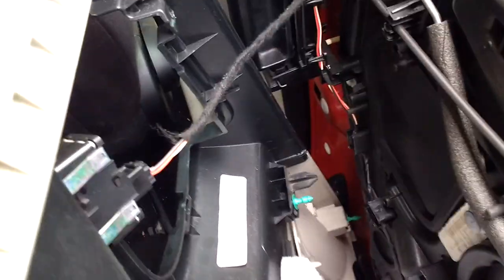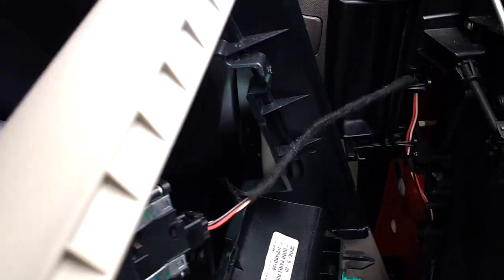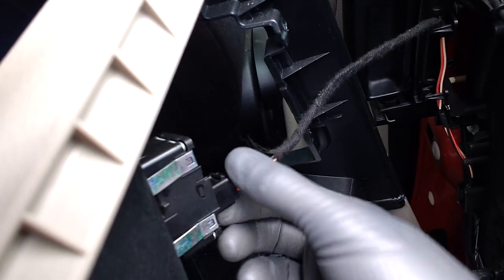Alright, let's get the top off. You don't want to pull too hard because there is a wire and a connector to the door switch. So you just want to squeeze the top a little bit — that should just come right out. That wasn't that bad. Now we got that disconnected. The door panel is completely free.